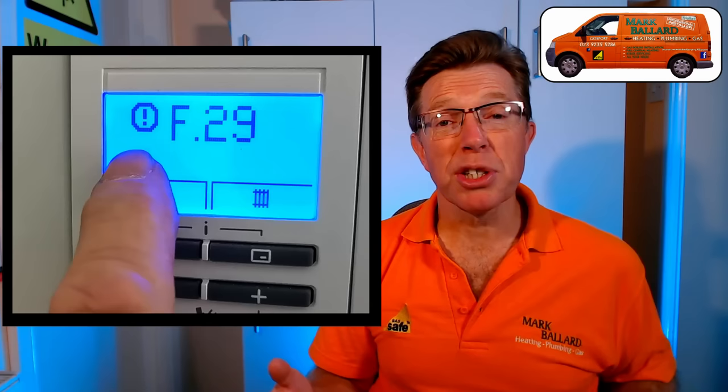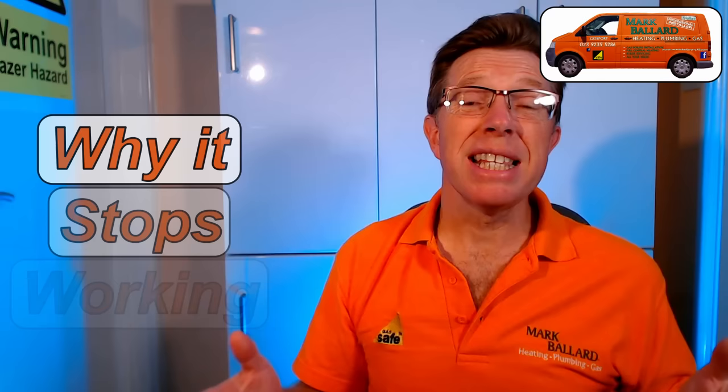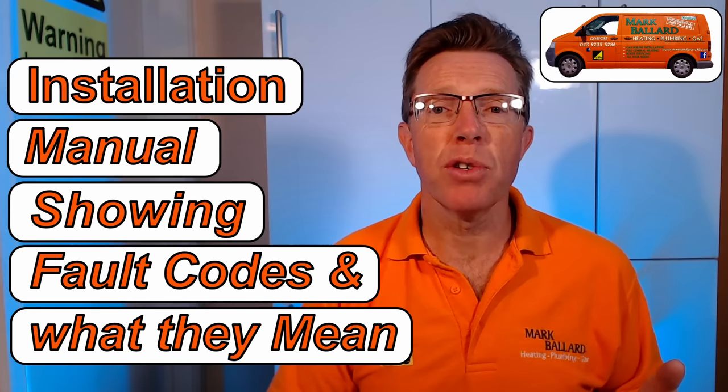I'm going to go through a couple of checks which you can do which may be causing the problem. Towards the end of the video I'm going to go through three reasons why these fault codes come up, and then what you should be doing before you call an engineer, and if you do need to call an engineer where you can find your local gas registered engineer. If you're a gas engineer or whether you just want to know what the fault codes mean, then at the end of the video I've included the instruction manual with some photos of the fault codes. Just bear in mind the fault codes only point you in a general direction and sometimes they're completely wrong. My name is Mark Ballard and I've been a gas registered engineer for over 20 years.